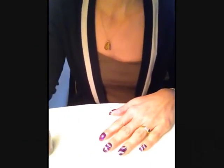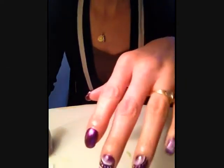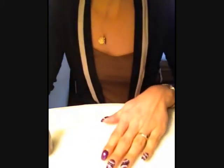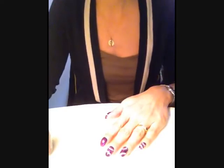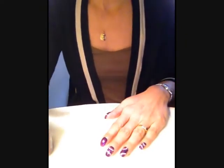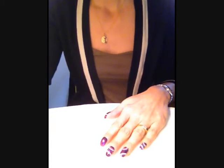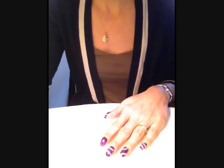Bonjour à toutes ! Aujourd'hui je vais vous montrer comment réaliser un nail art. Ce sont des petits cercles faits avec la méthode One Stroke. Pour commencer, j'ai appliqué ma base All A Grow, qui est un vernis duo chrome de la collection Diamond Strange de Sally Hansen.